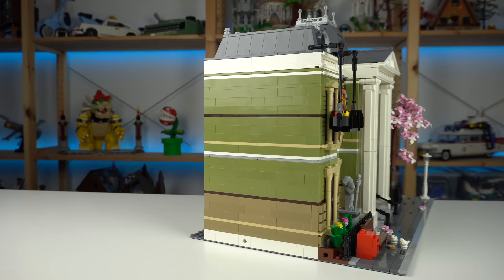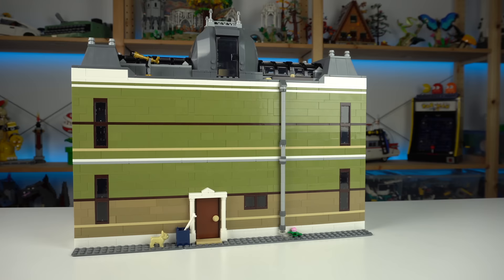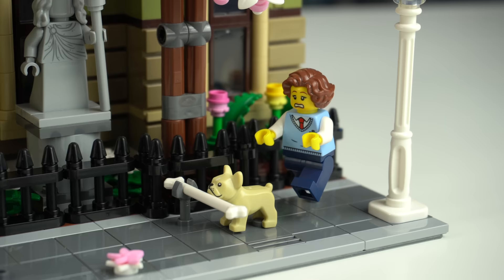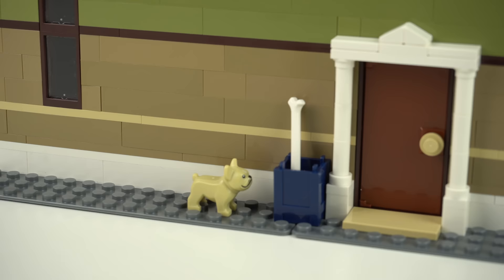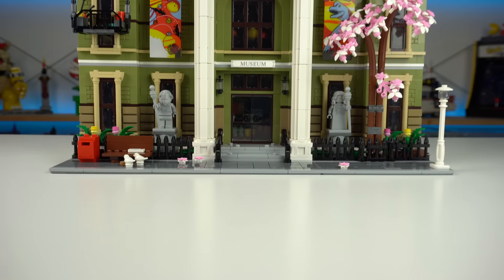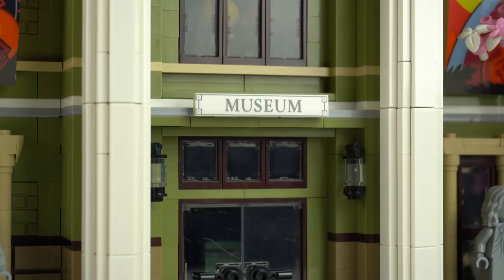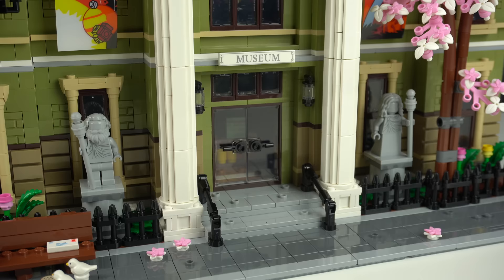As with most modular buildings, the sides and the back are quite plain, except for a drain pipe leaking some water resulting in a flower sprouting, a trash crate in dark blue with some elements to display a little scene at the front, and the entrance to the museum's lab that I'll show later. The facade is of course the highlight of the building and there's lots to look at — first the 1x6 tile with the printed 'museum' above the entrance door, recessed between the two Greek-styled columns.